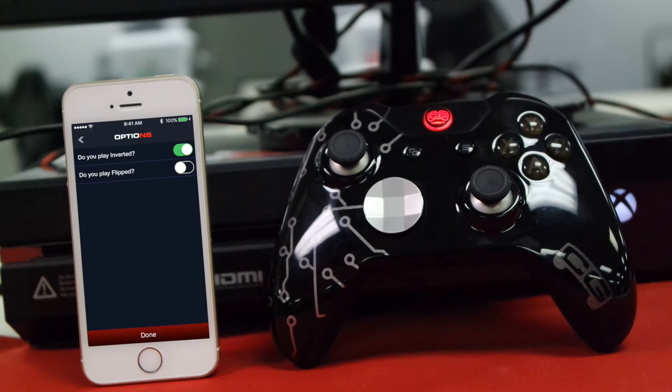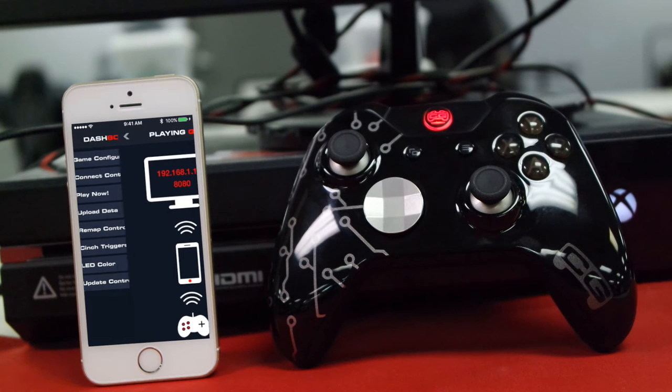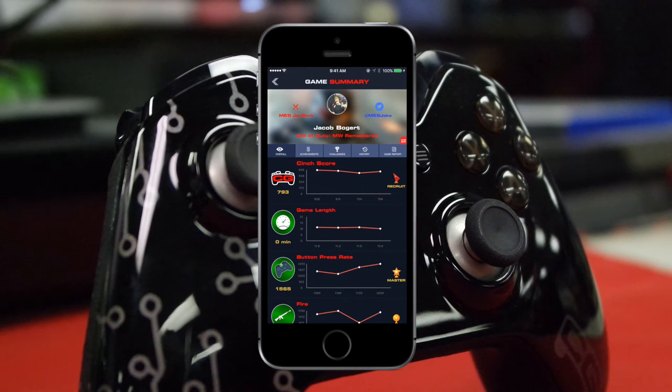After that you'll see the Inverted and Play Flipped options. We're going to play inverted — hit Next. Then hit Play Now. It'll bring you back to that Wi-Fi-looking screen; let that animate while you're in the game. As soon as you're done, hit Done, hit Upload Data, and you're all set.